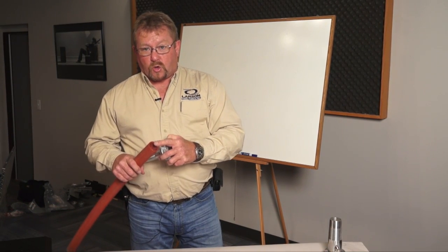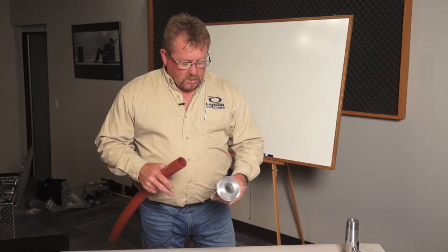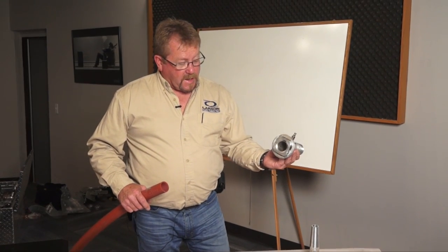We've got an inch and a half inner duct adapter that will fit in both the inch and a quarter duct and the inch and a half duct. The inch and a half inner duct adapter has a larger inside diameter, so we recommend the larger inner duct adapter. There's also up to a two inch inner duct adapter — you can see the size difference for the bigger pipe.